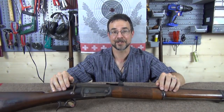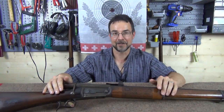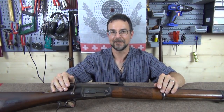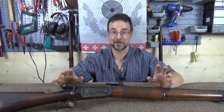Like all good origin stories it's best to start right back at the beginning. I've gone into some detail about the Swiss historical military perspective in the late 1860s in the Milbank-Armsler video, which is linked in the description, but we're going to assume here that none of you have seen it.